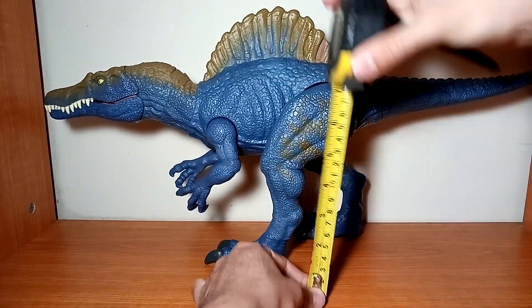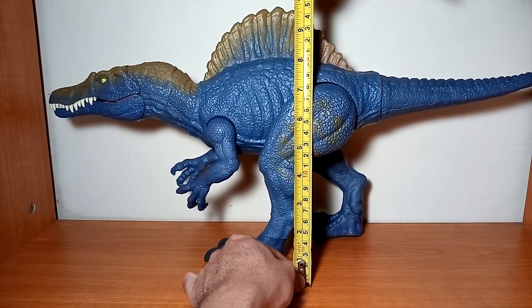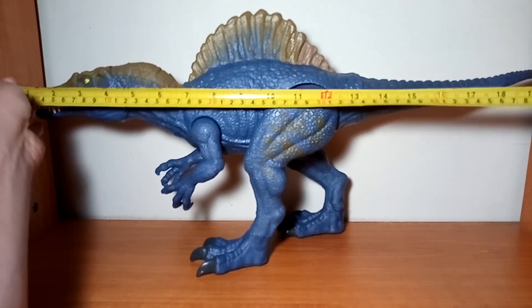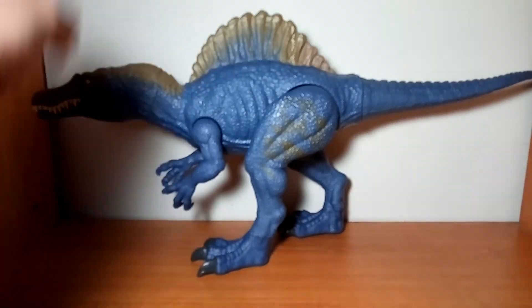En cuanto a tamaño, esta figura mide alrededor de 26 centímetros de alto y en cuanto a lo largo, desde la punta del hocico hasta la punta de la cola mide alrededor de 52 centímetros de largo.